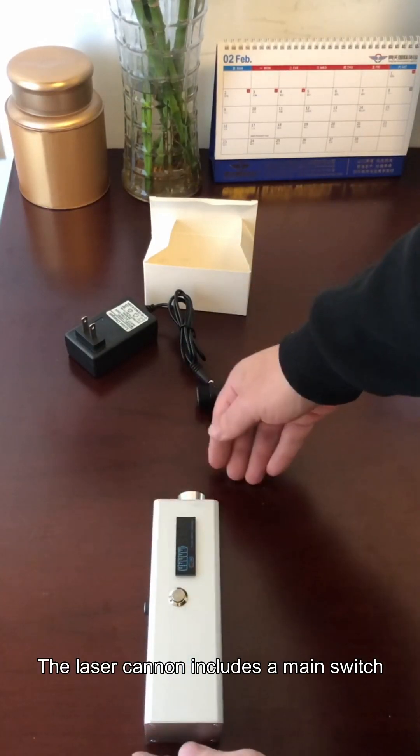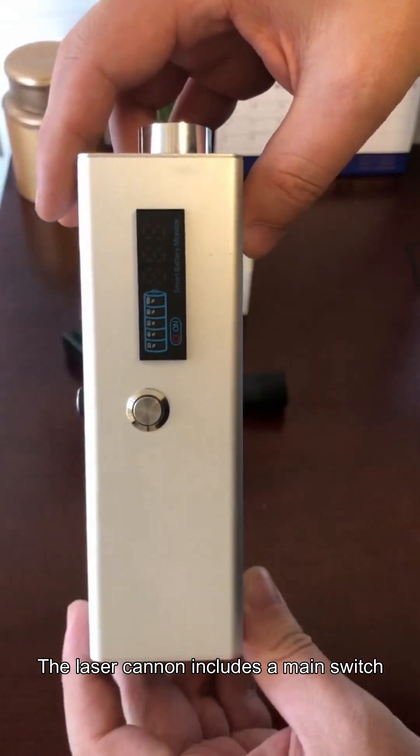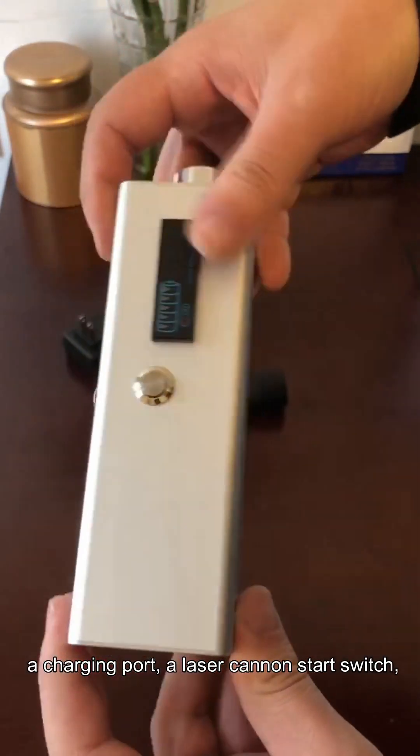The laser cannon includes a main switch, a charging port, and a laser cannon start switch.